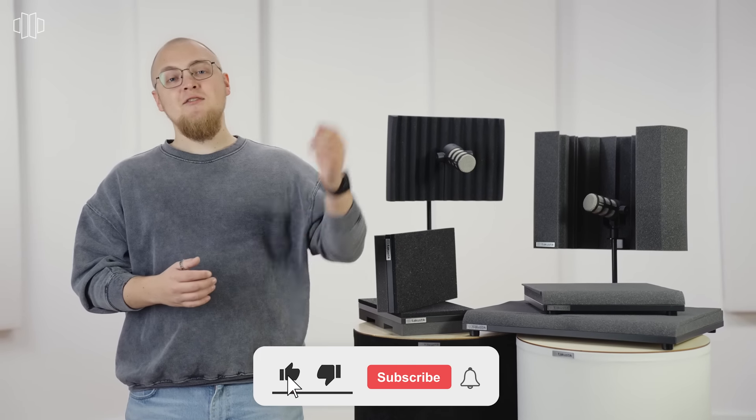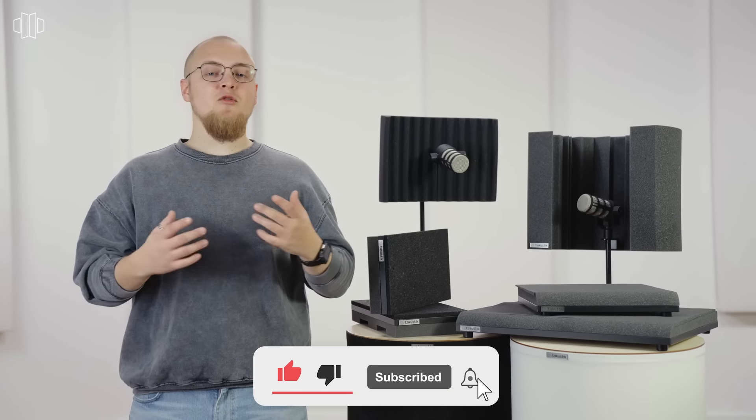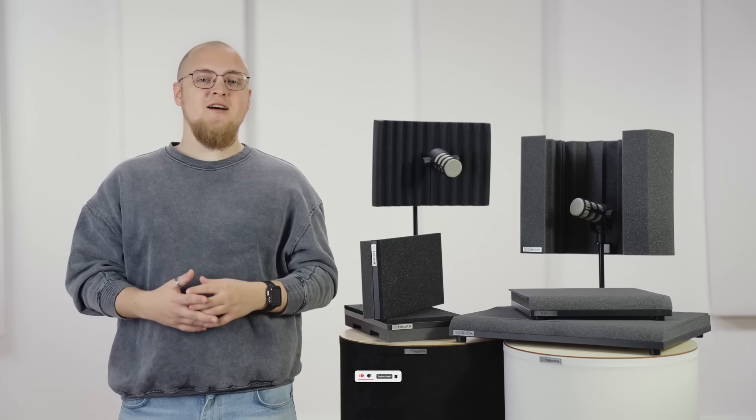Alright guys, thank you so much for watching. Leave a comment down below and tell us which studio gadget you could use, and we'll see you next time. Ciao!